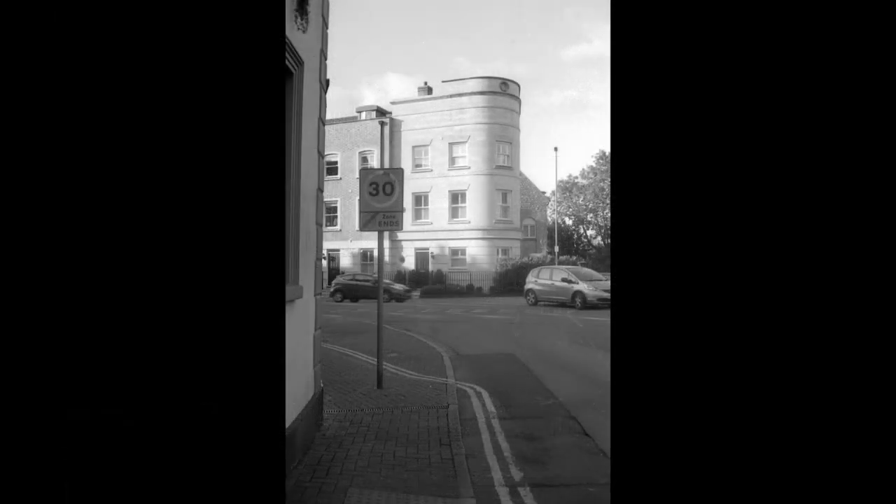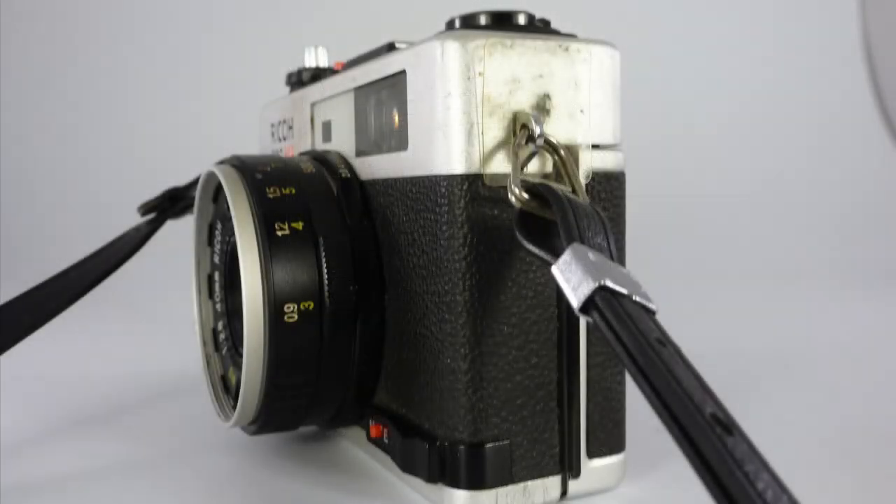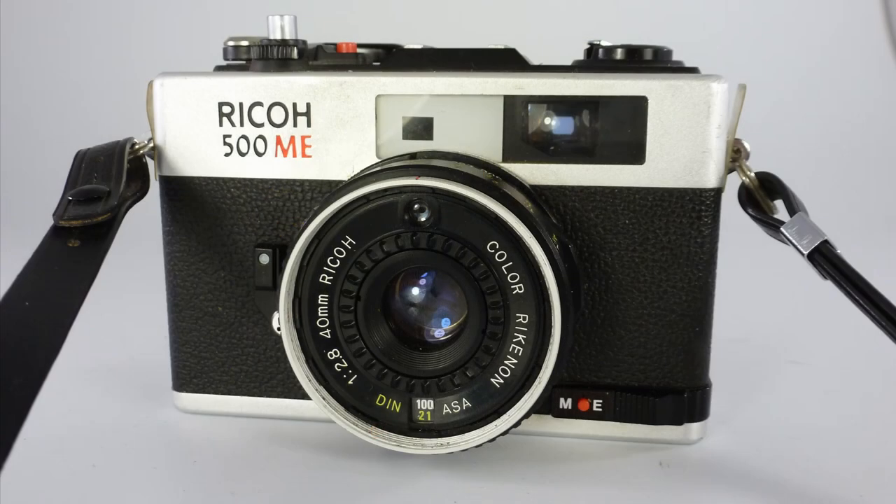This is a camera which I've really enjoyed using, and compared to the price of the Olympus and some other rangefinder compacts, it's available — if you look carefully online — at a reasonable price. The key thing is the battery, which from what I understand wasn't completely standard. I used a 13AG to fit it. In my experience with Ricohs, basically they either work or they don't work, but you could argue that's the case with most cameras of this age. I enjoyed using it. Thank you for watching.